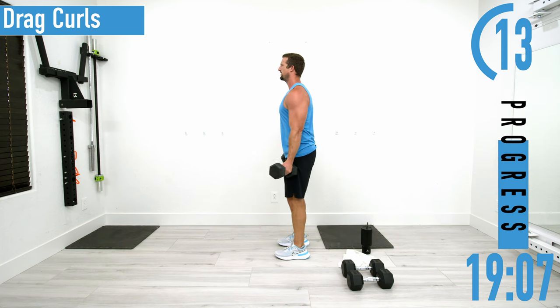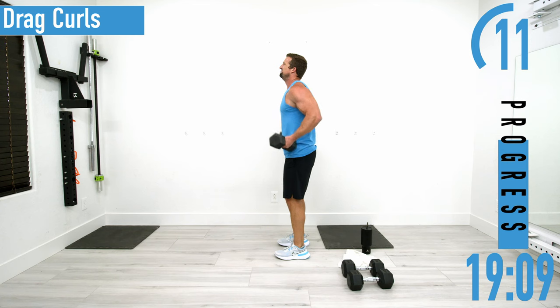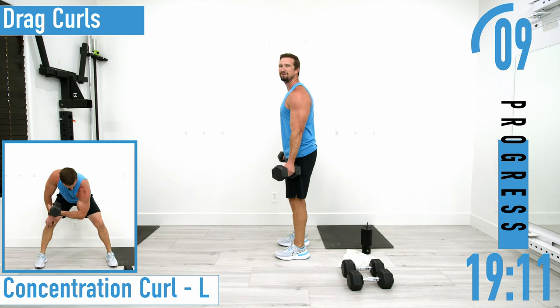Remember, embrace that burn — that's what we're here for. Put that smile on your face.